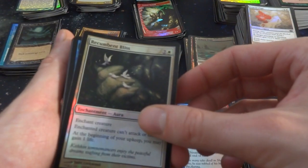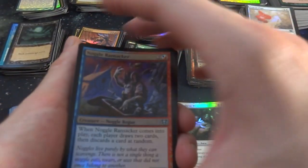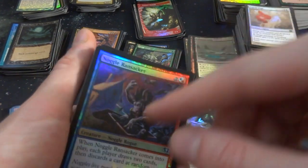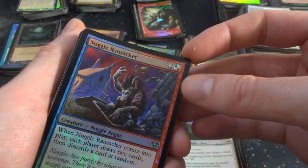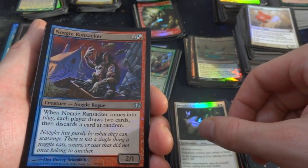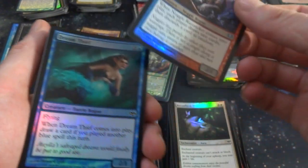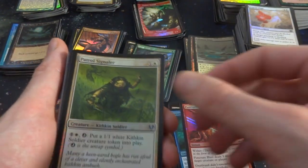Cool. Got Recumbent Bliss. Noggle Ransacker — this kind of donkey creature is digging through a chest. When it comes into play, each player draws two cards and discards a card at random. For two, a red or a blue — it's a 2-1 creature. Dream Thief coming at you. Punctuated Blast again. Patrol Signaler.